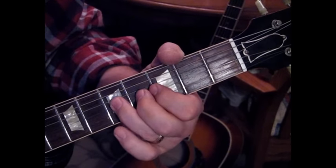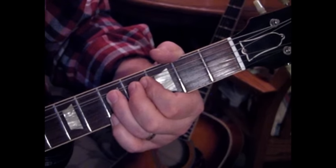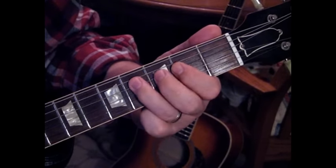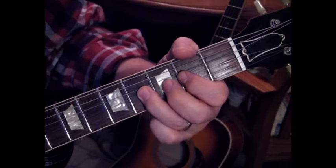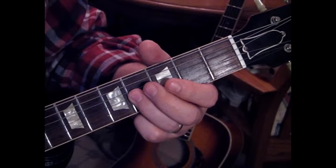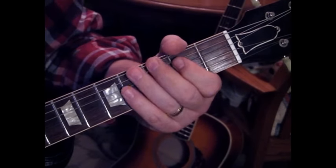Then we're going to hit the 5th fret on the 3rd string, bend that up, and hit the 5th fret on the 1st string. Then we're going to come back to the 4th string from 2 to 4, to the 3rd string at 2, and then 4 with a bend and release to 2. Then we'll hit the 4th fret on the 3rd string and slide that up to 6.